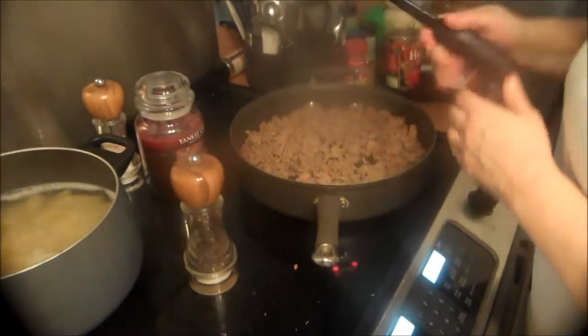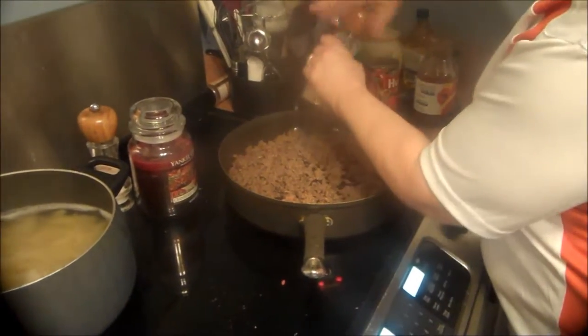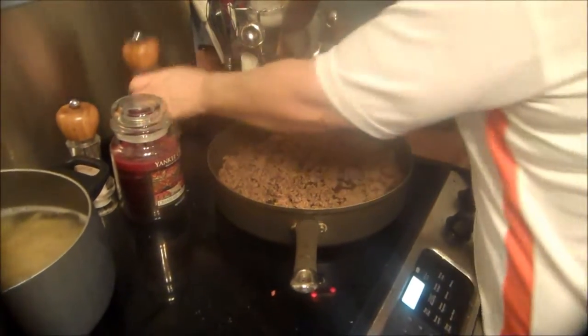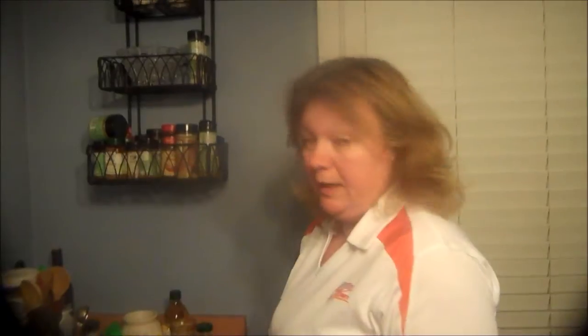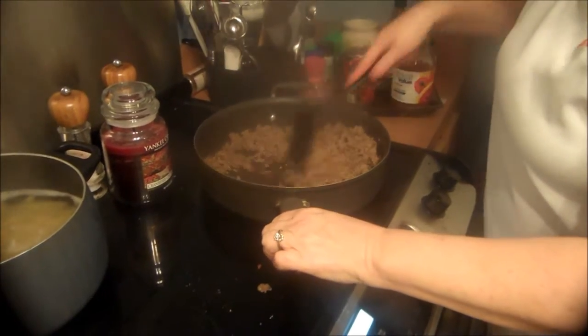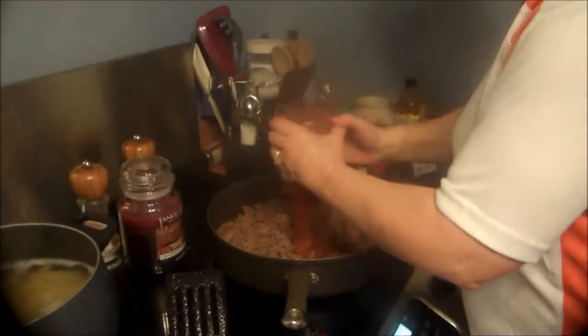I've drained off the excess grease from the ground beef and we're just going to add some pepper to it. I'm not going to add any salt. For you new viewers, we don't use salt in our food — I have high blood pressure, and there's already enough salt in the food that you don't need the extra salt. And then we're just going to add the rest of our tomatoes.